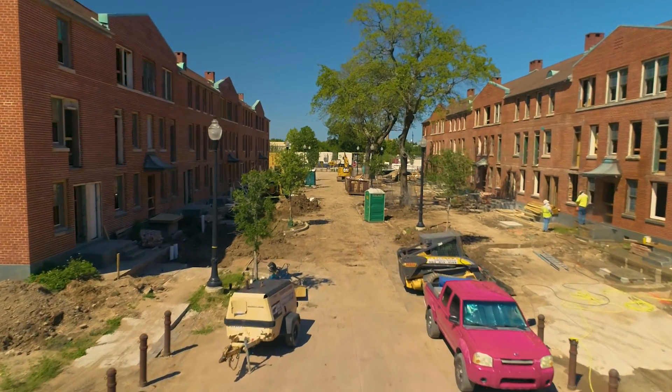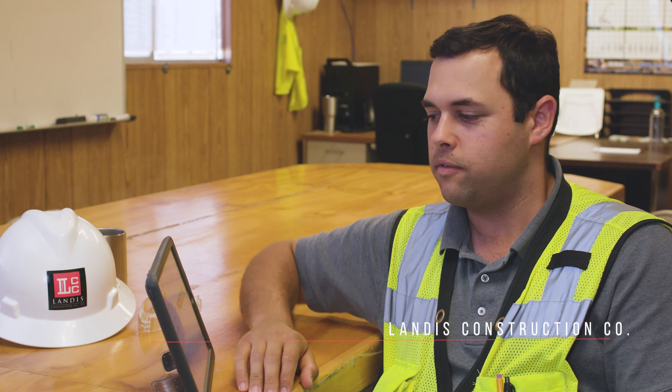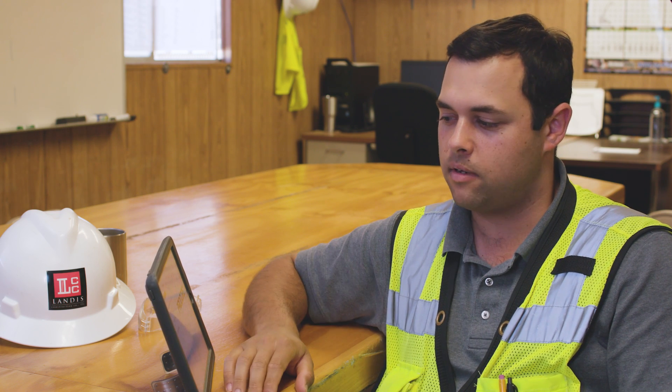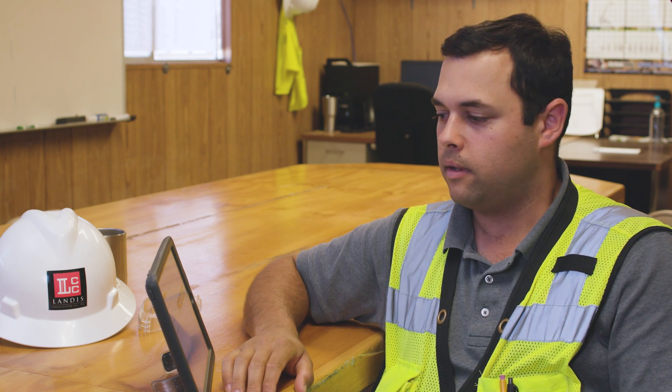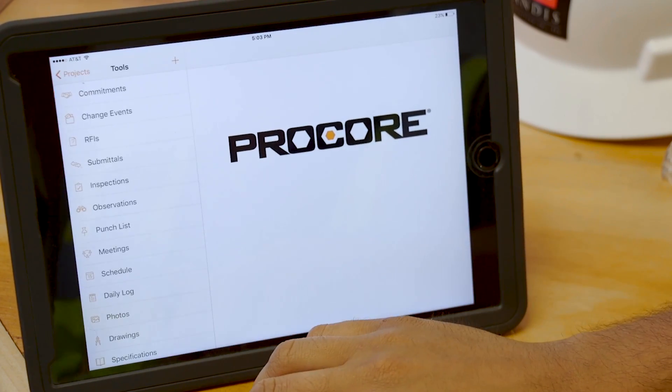I'm going to show you basically what I run through every day with Procore. So when I grab my iPad and head out to the field, depending on which phase of the job I'm going to, which side of the street I'm going to, I have both projects with me. So I'll jump into Phase 5.